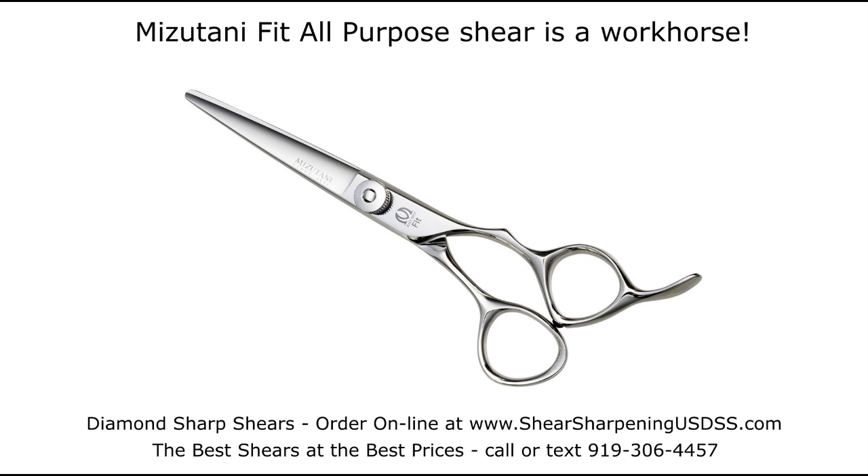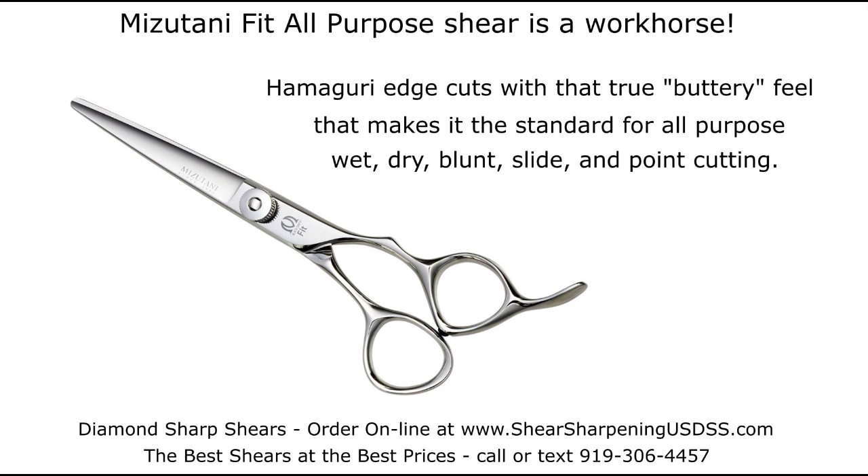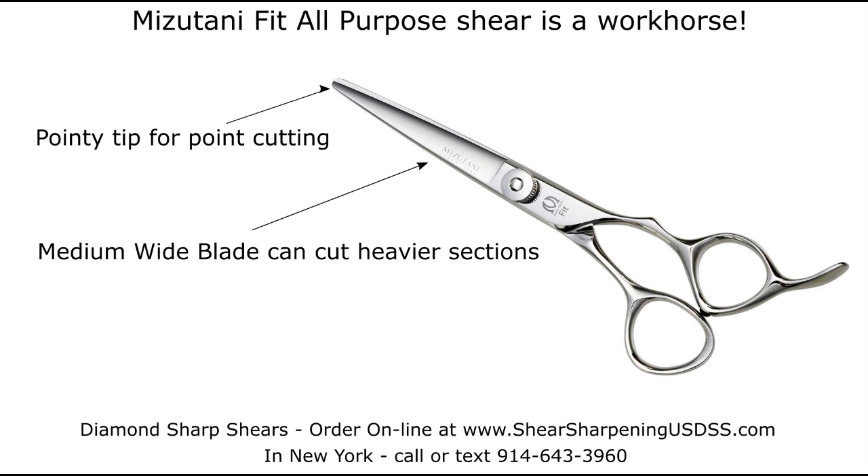The Mizutani Fit All-Purpose Shear is a workhorse. The Hamaguri Edge cuts with that true buttery feel that makes it the standard for all-purpose wet-dry blunt slide and point cutting. Fit features a pointy tip for point cutting and a medium-wide blade that can cut heavier sections.